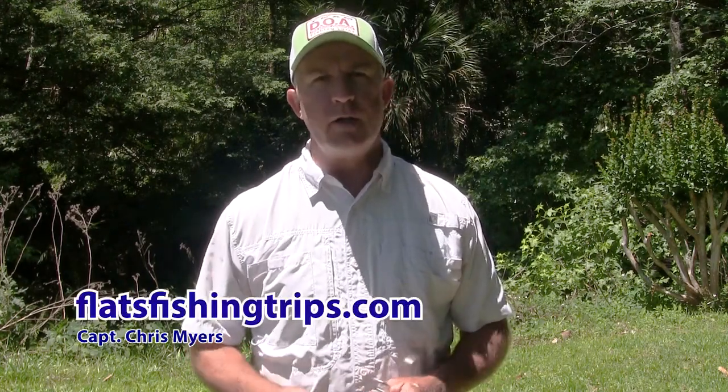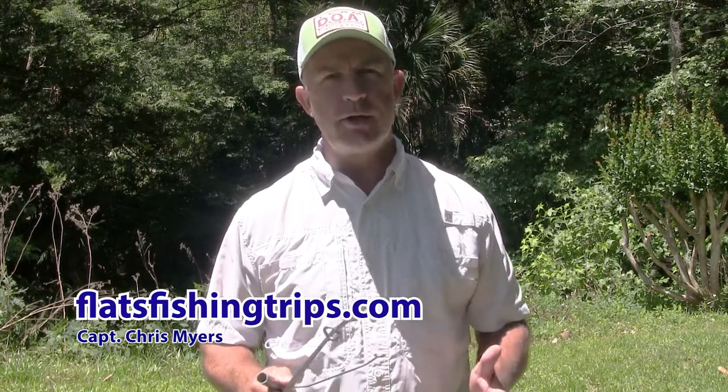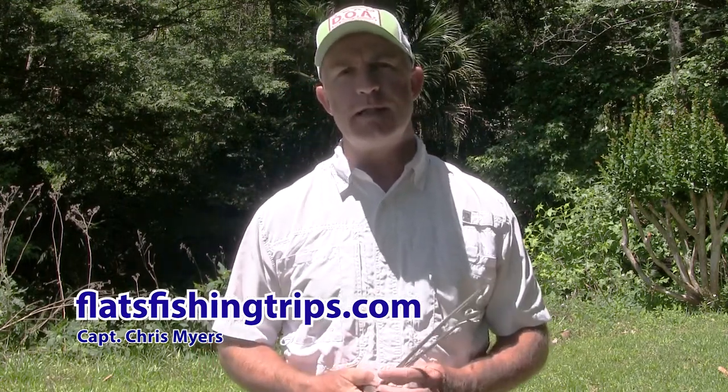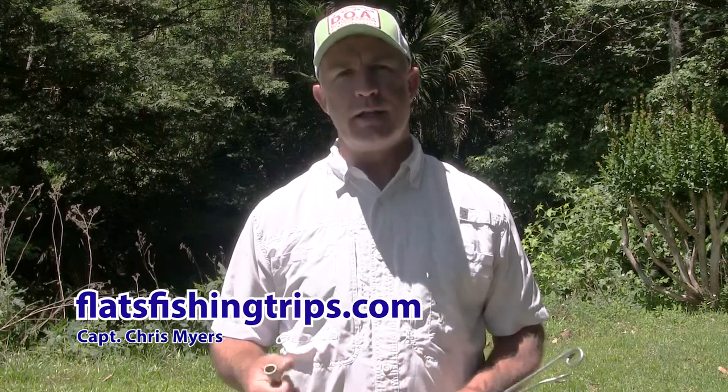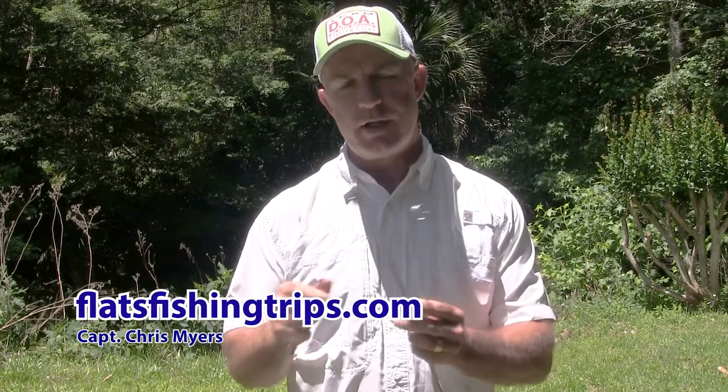Hey, Captain Chris Myers, Central Florida Sight Fishing Charters. In this video, we're going to look at how to use a de-hooker. I really encourage everyone to get some kind of de-hooking device other than needle-nose pliers. There's a lot of good tools on the market, and I'm going to show you the ones I've been using for years.